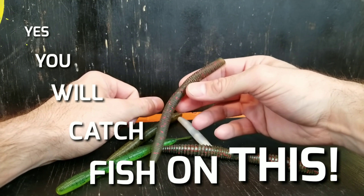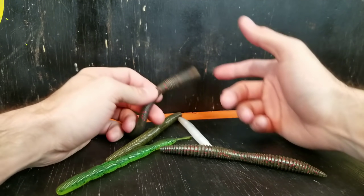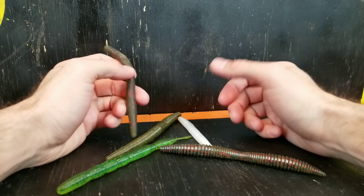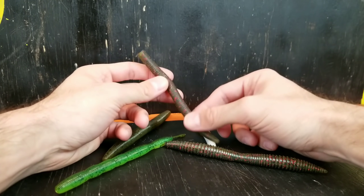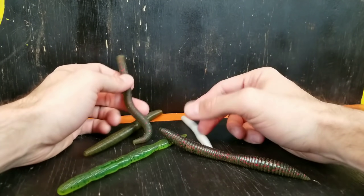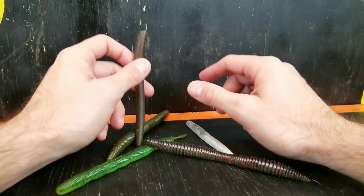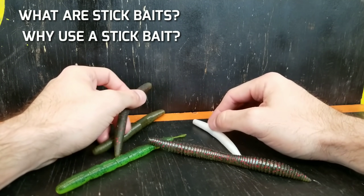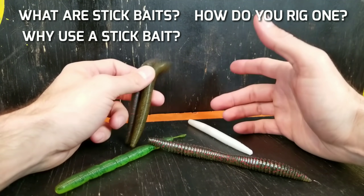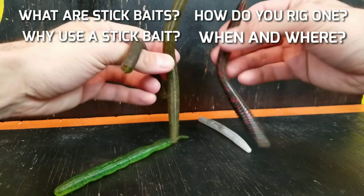The one lure that I would confidently give any new bass angler and say yes, you will catch fish on this. It is the stick bait or senko — more commonly referred to as that — kind of like the whole chatter bait versus bladed jig, or kleenex versus facial tissue. In today's video we're going to keep it simple: what are they and why do people use them, how are we going to rig these, and when and where are we going to throw them.